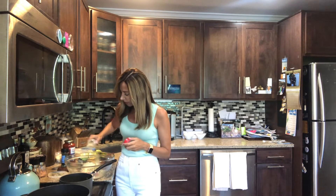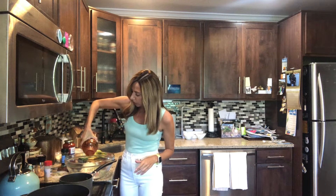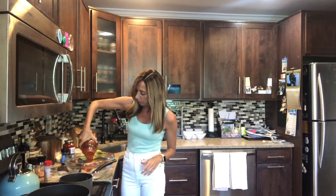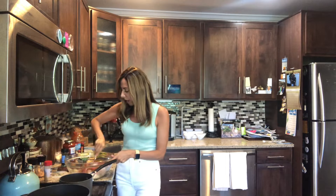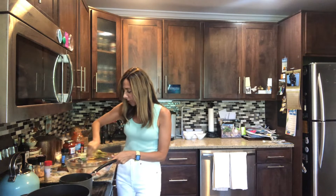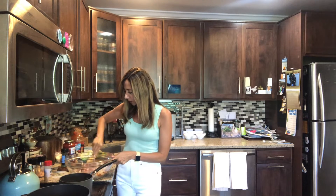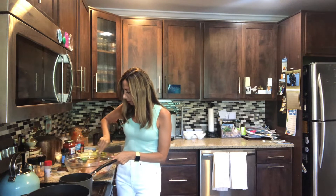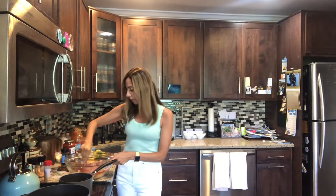Also add about two teaspoons of garlic powder to give it some flavor. Then you're gonna add some sauce — whatever kind you have on hand. I'd say about half a cup of jarred spaghetti or pasta sauce, and then you're ready to add the stuffing to your peppers.